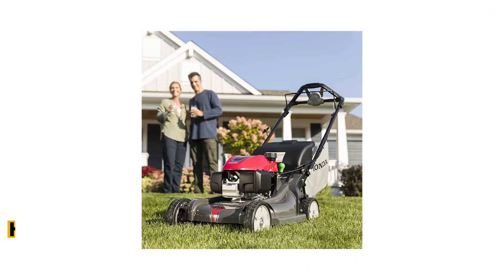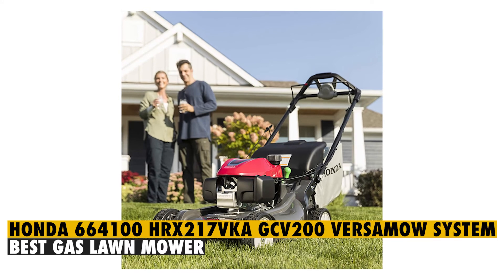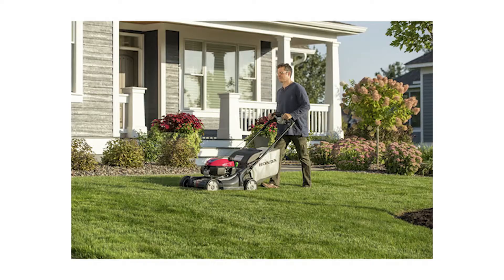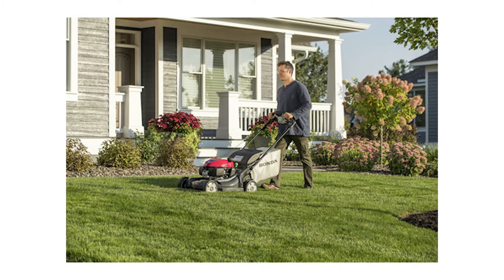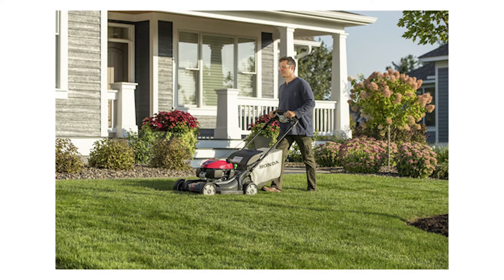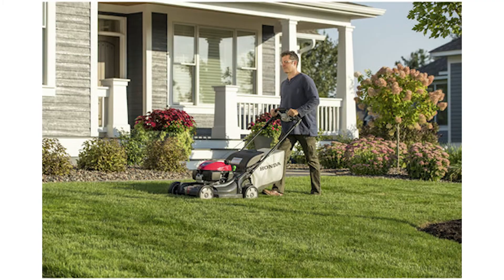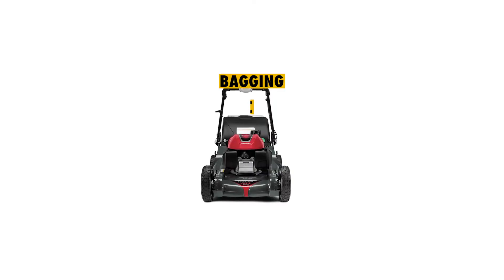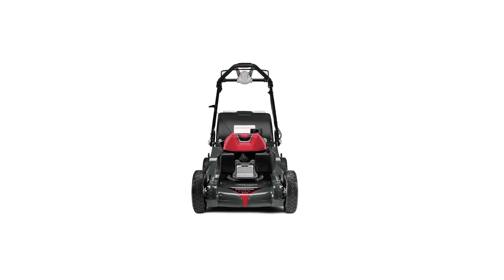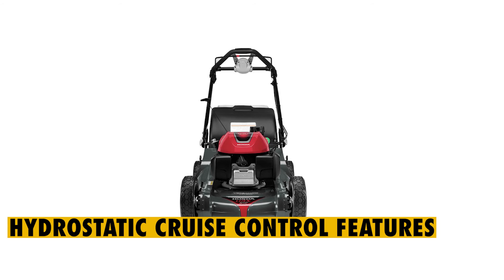Which is the best one? The Honda GCV200 VersaMow System is the best gas lawn mower because it comes equipped with a powerful 200cc engine and twin blades that enable the perfect cosmetic finish when mowing your lawn. The mower is additionally equipped with the latest technology, featuring a 4-in-1 VersaMow system that enables users to alternate between bagging, mulching, shredding, and discharging. Using the mower is also pretty seamless thanks to the elimination of the pull cord and the incorporation of the hydrostatic cruise control features.